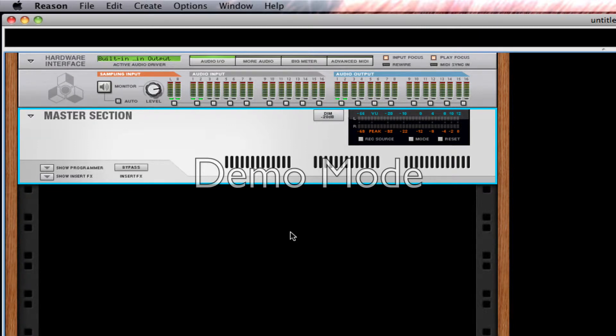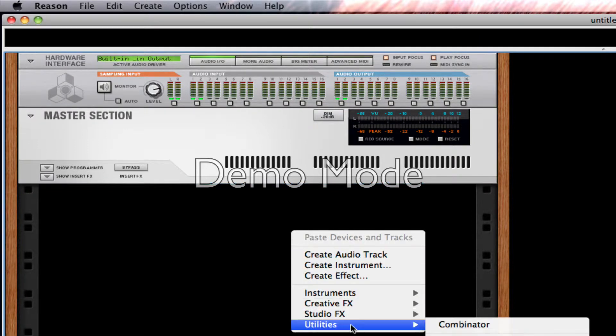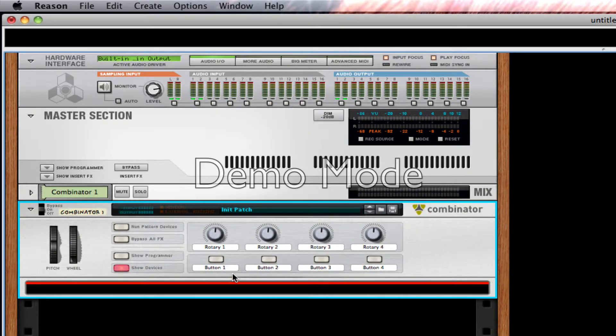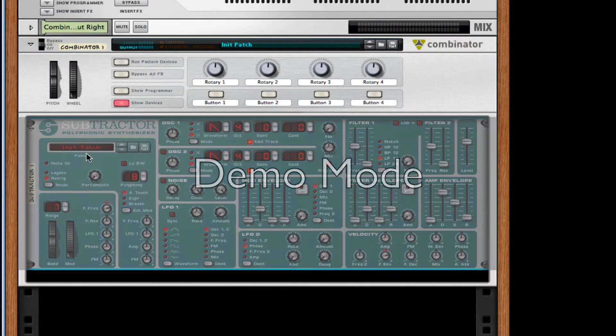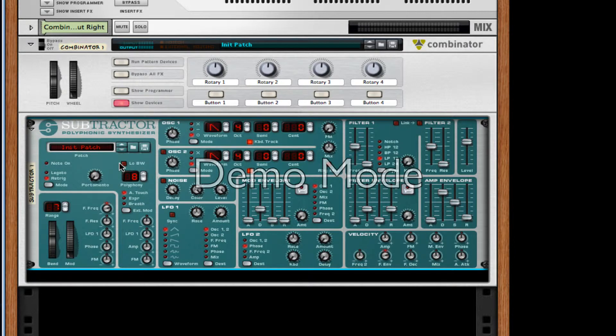I've opened up a new document. I'm going to right-click, or control-click if you're on a Mac — on PC it's right-click because you have the PC mouse, or you can get a PC mouse for your Mac. I click Utilities, then Combinator. In this, I'm going to create a new instance of Subtractor. Make sure it's initialized.